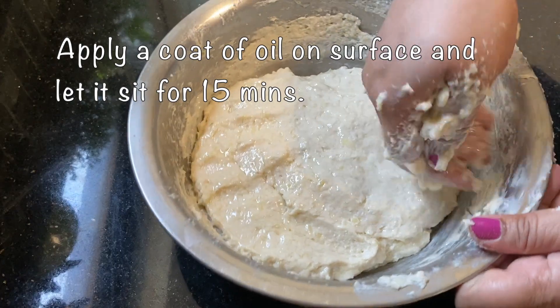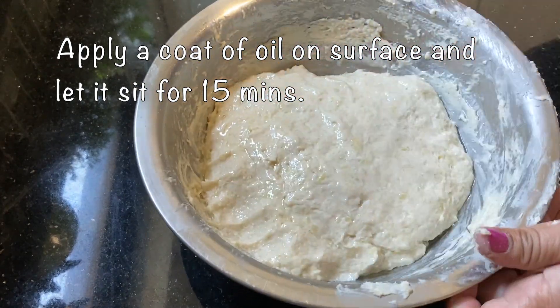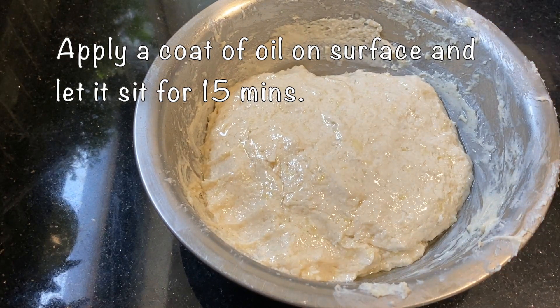We will be able to open up a second. After half an hour, we will open up.